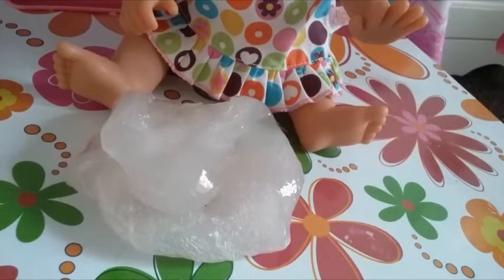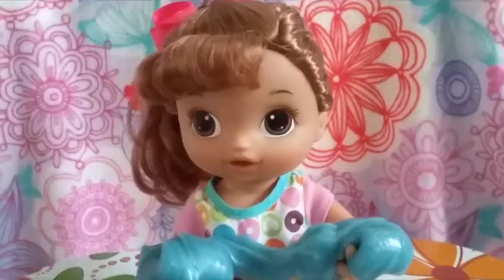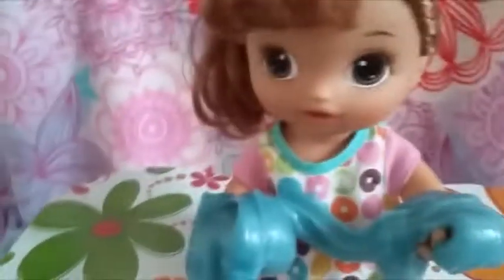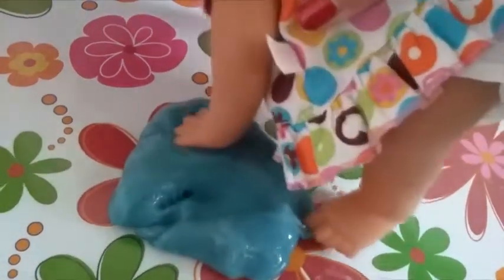This next one is a clear, crystal-y kind of slime, and I can leave my handprint in it. This slime is the stretchiest, softest one my mommy has. Just take a look — I can leave my footprint, or I can leave my handprint.